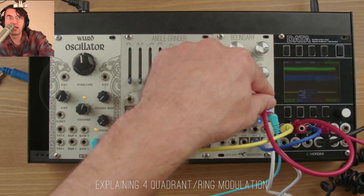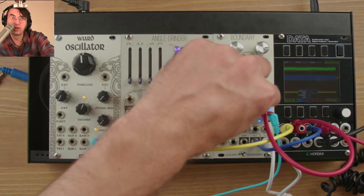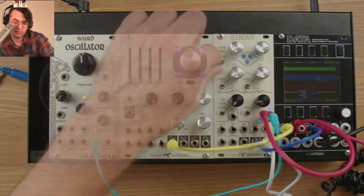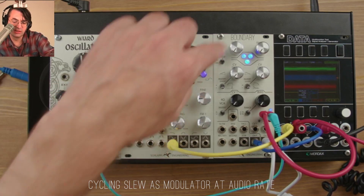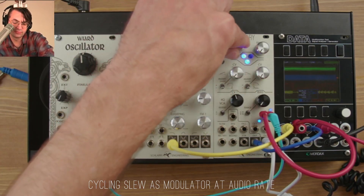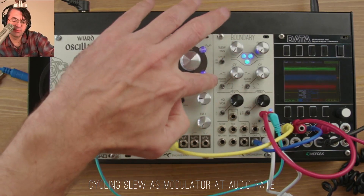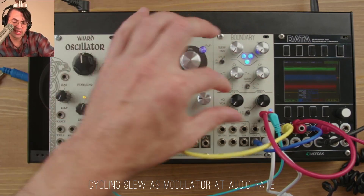Here we have a sine wave from the wired oscillator going into the VCA. First, we are going to modulate that signal with the boundary's cycling slew. If you want higher frequencies, make sure that the shape is set to exponential, with the switch down.